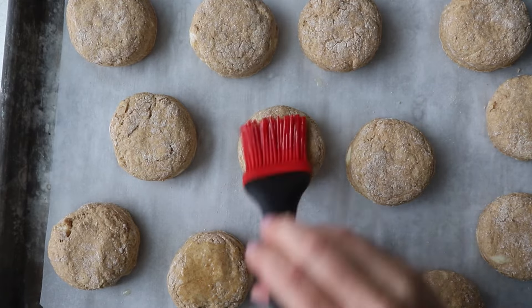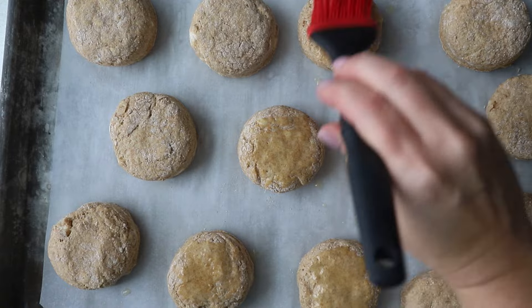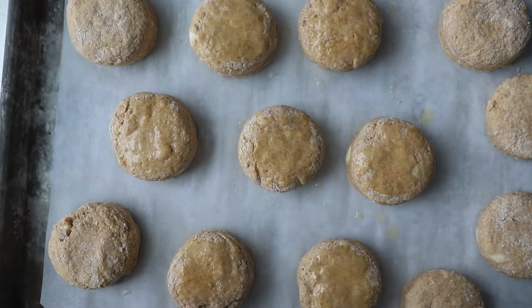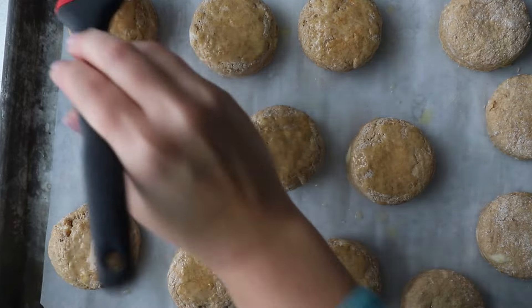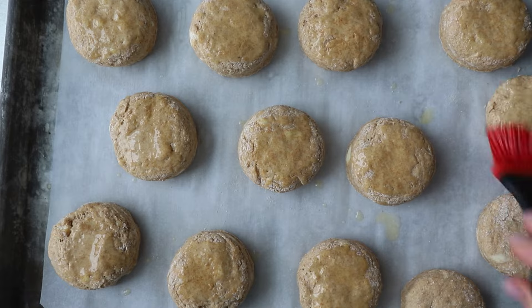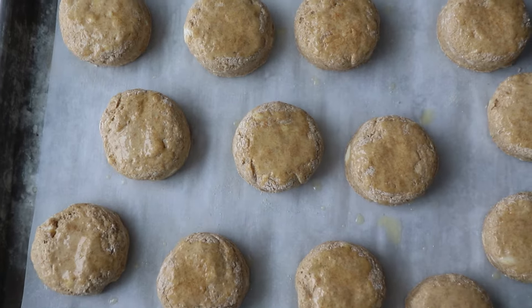Once they're on your baking sheet, you can brush them — you don't have to, but I like to do it with a little bit of butter, some leftover buttermilk, or even heavy cream. Then they go into the hot oven. You want that oven to be piping hot when they go in — that burst of heat will make your biscuits rise and come out perfect.